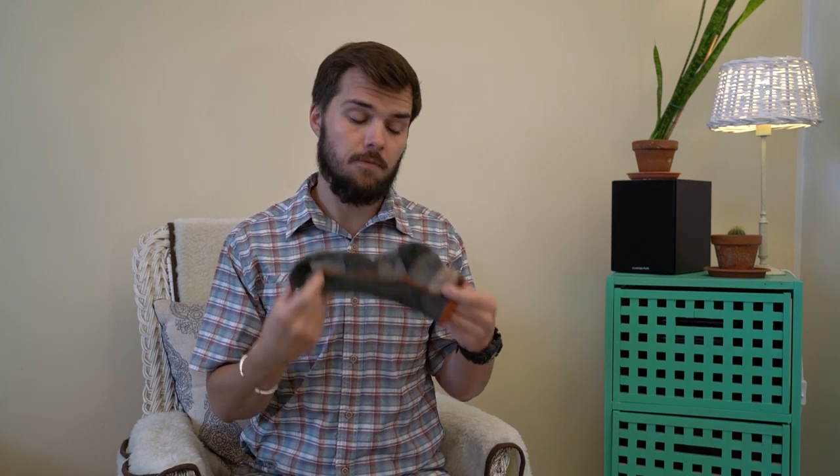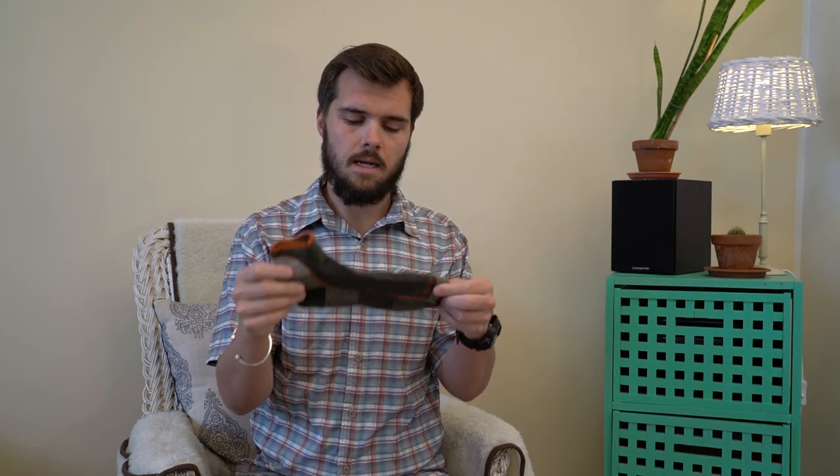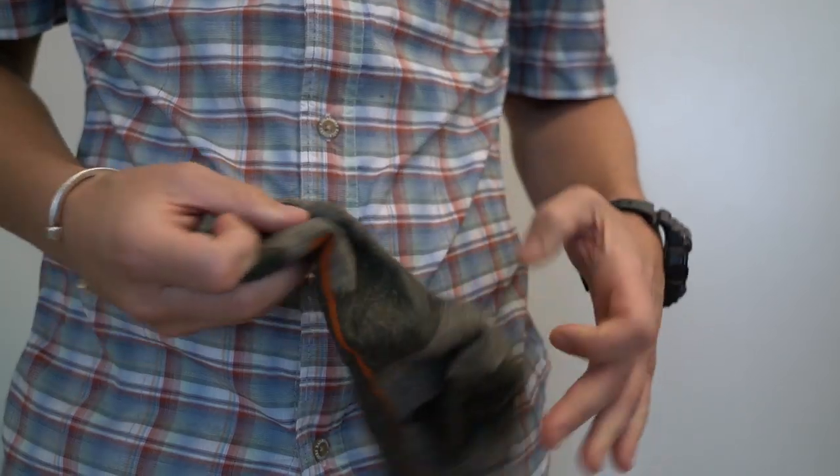The first socks I'm going to talk about are made by Darn Tough. Darn Tough makes some of the most popular socks for hiking and through hiking, and for a good reason — they make an excellent product. The specific sock from Darn Tough that I recommend is the Hiker Quarter Sock. The quarter sock is a snug fitting sock that fits just above the ankle, which is exactly how I like it. It has good venting, good cushioning and is extremely durable.